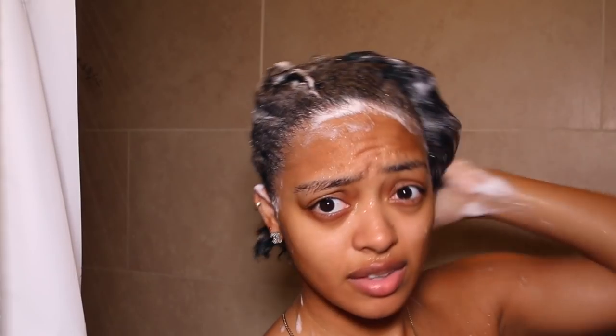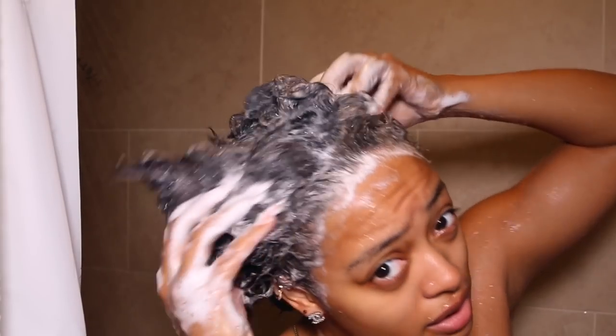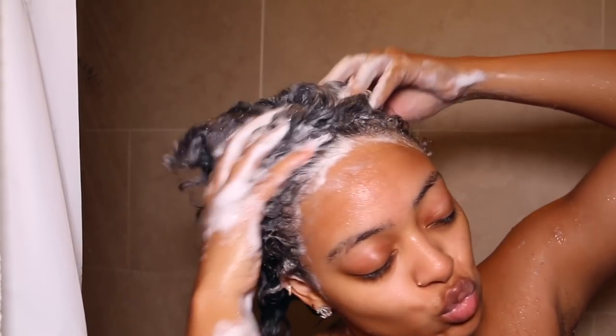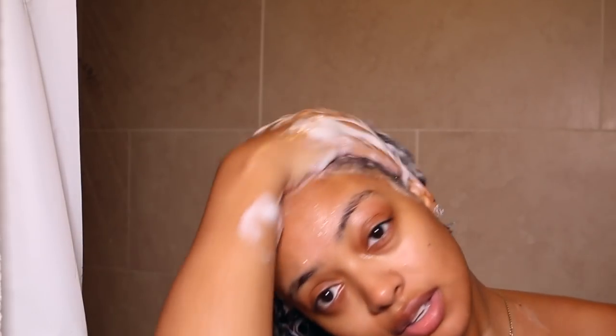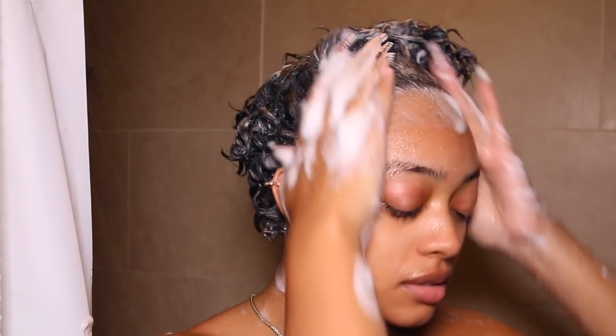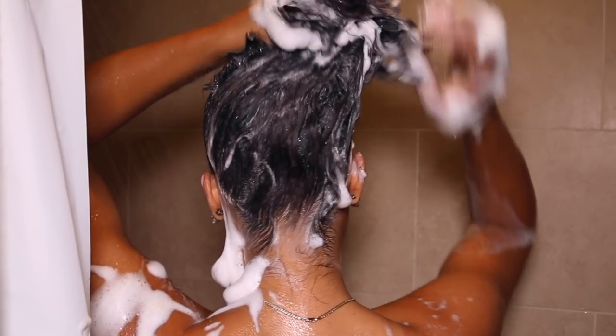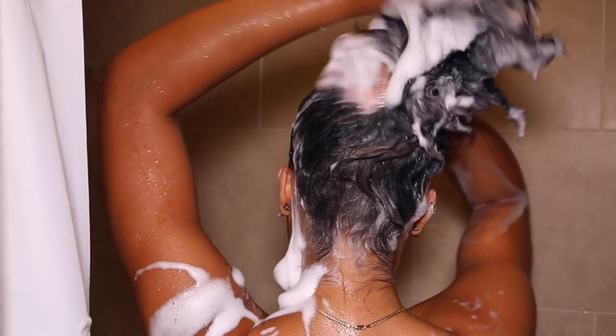I don't like shampoos that strip all moisture from my hair and scalp because it literally feels like my hair is going to break off in the shower. I really love this shampoo because it's a moisturizing shampoo — it still cleans my scalp but it's not drying at all. I got this from CVS. I'll have everything I use linked down below in the description box, some of them will be affiliate links.